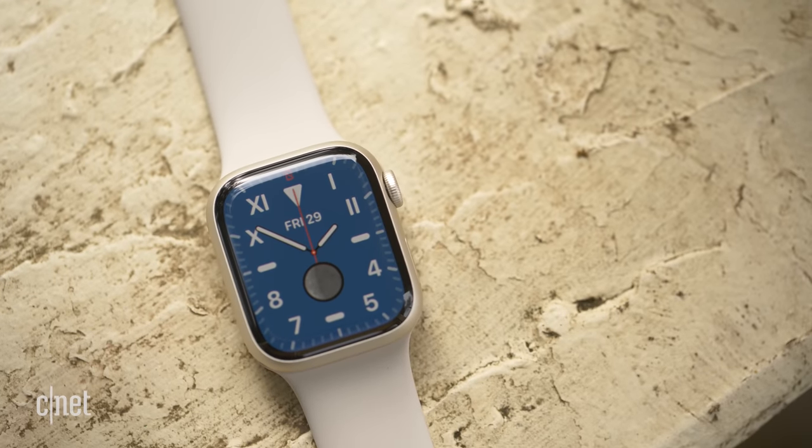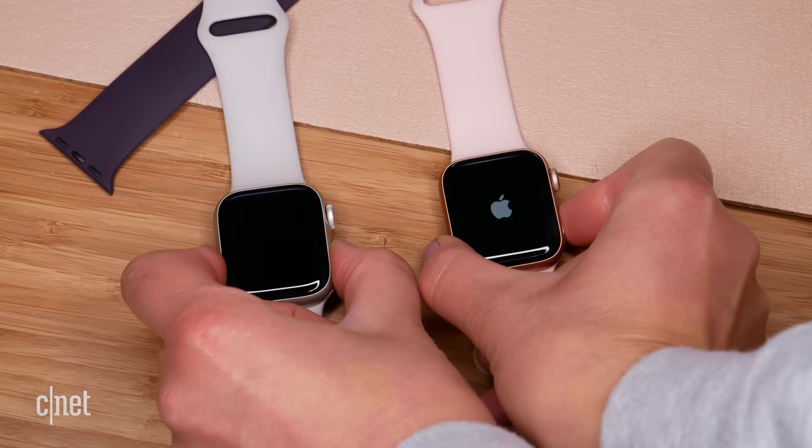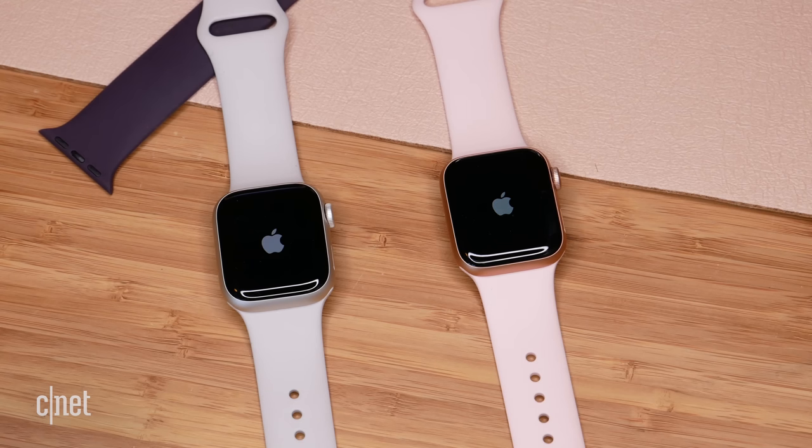The Series 7 also has a newer processor than the SE. In real-world use — loading apps, sending messages, making phone calls — I really didn't notice much of a difference between the two. The one thing worth noting was that when I turned on both watches at the same time, the Series 7 did start up significantly faster. It's also worth considering that the Series 7 is a year newer than the SE, so if you're holding on to one for four or five years, the Series 7 may receive more long-term software updates.